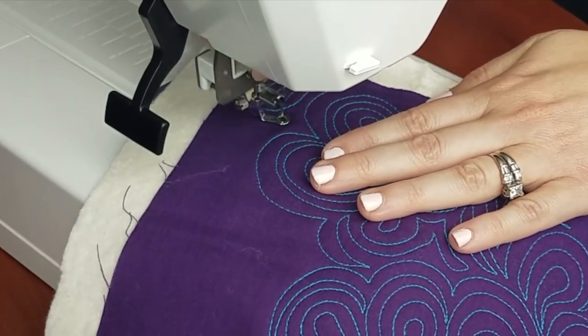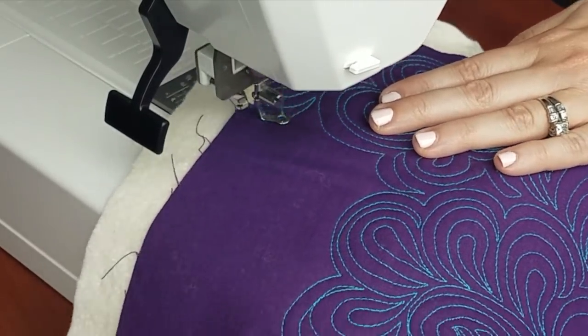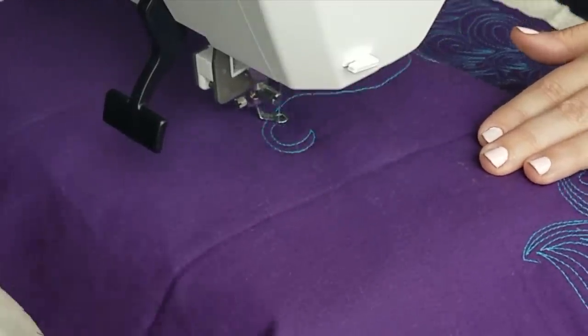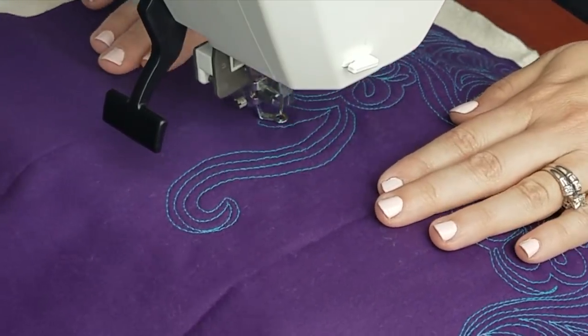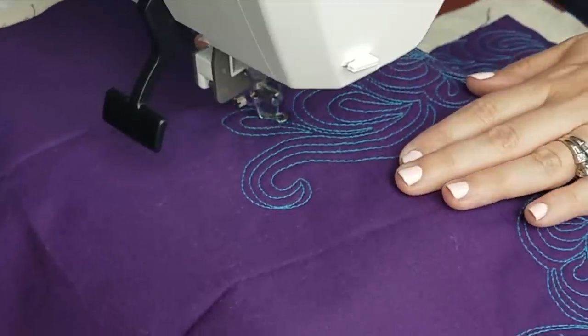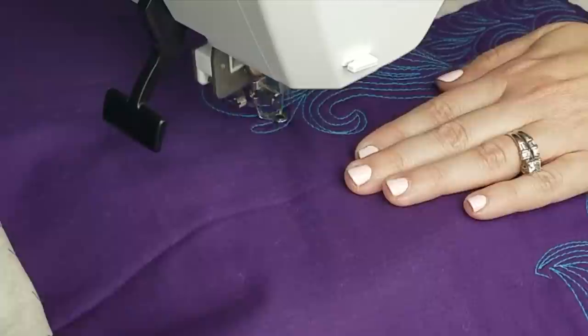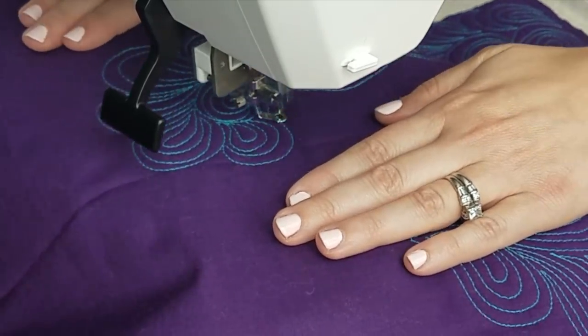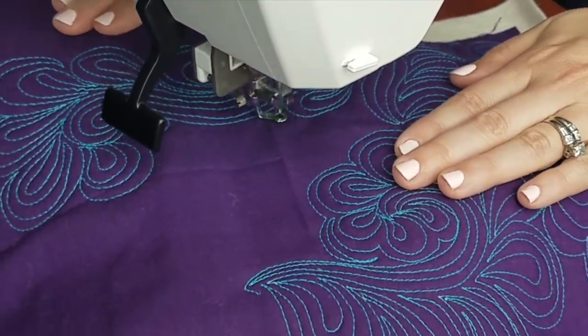Now that we know how to quilt the paisley feather, just sit back and relax as I finish quilting up this area — echoing, making my swirls and paisleys, filling it in as consistently as possible. So what did you think? Don't you think it looked great on some of those quilt tops you have laying around? Be sure to let me know if you have any questions — all you have to do is leave a comment below. I read those and answer them periodically. Also be sure to subscribe to my YouTube channel right there so you don't miss out on any future episodes. I'll see you in the next quilting therapy tutorial.